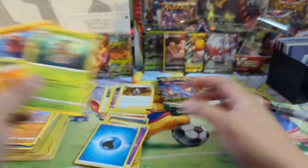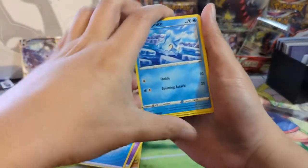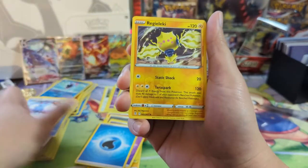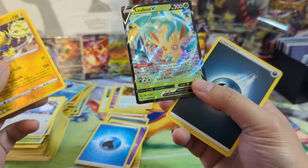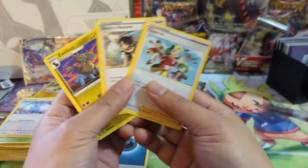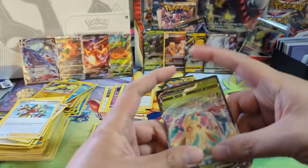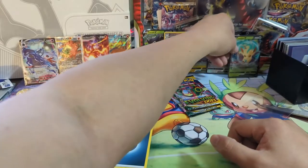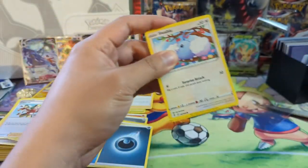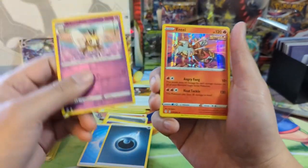Evolving Skies — this is where the home runs are made. Happy to report no tampering; I definitely don't think there's any. Regigigas, Alecky... whoa, Leafeon! I think the first thing that caught my eye was that it was a V, and my brain went to 'oh, it's a VMAX,' but it's just a regular V Leafeon. These alt arts are just crazy. Two packs remaining — we are in home run territory. Just an Entei on that one.